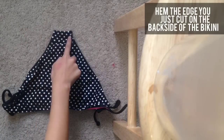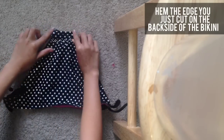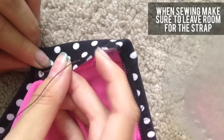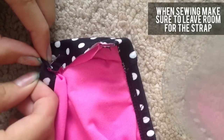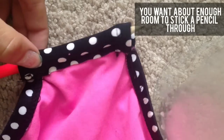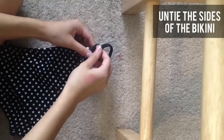Next, you're going to take where you cut and just fold down a little bit and sew it to hem, but you're going to leave a little bit of space so you can stick the string through at the end. To test and make sure you have enough room to stick the string through, just stick a pencil through that hole and that should be good.